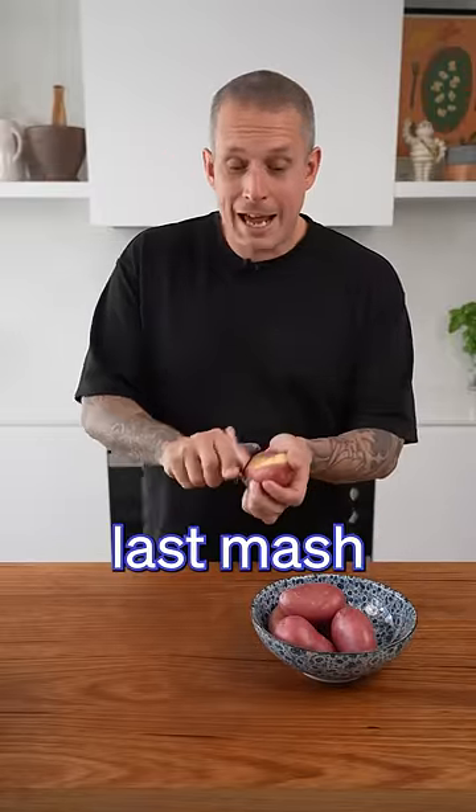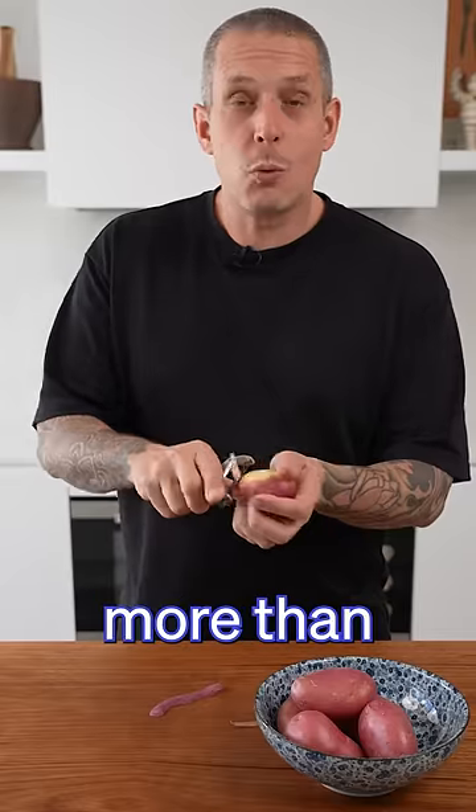Well, it looks like I ruffled a few feathers on that last mash video, but there's more than one way to skin a cat. So let's make champ mash.